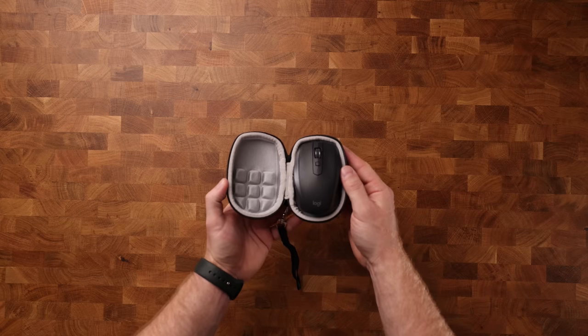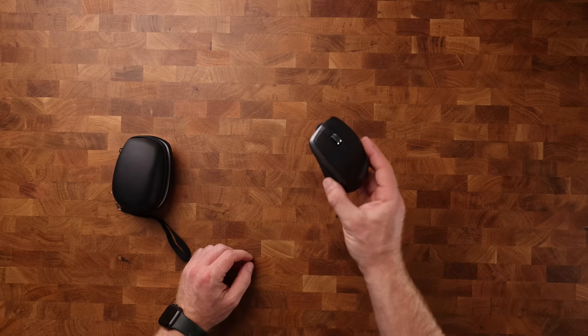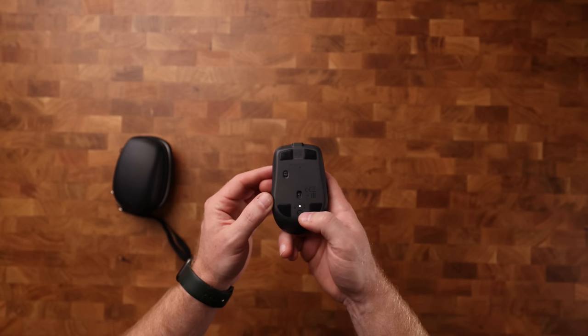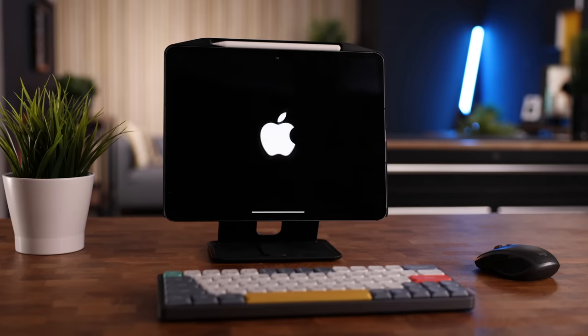For a good portable mouse, I still really like the Logitech MX Anywhere 2S. It is basically the little brother of my favorite mouse of all time, the MX Master 3. It feels great in the hand, it's super portable, and you can switch between three devices by simply pressing the little button on the bottom.